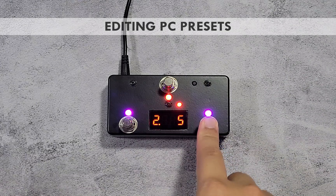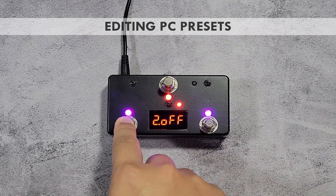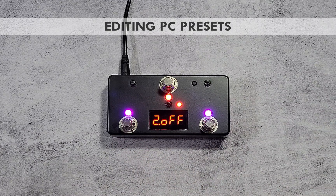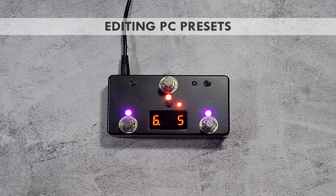Use the purple switches to select the new PC number. You can also set the PC number to off, which disables any change to that channel when the current preset is called. You can set up to 6 MIDI program change numbers, each sent to their own channels.